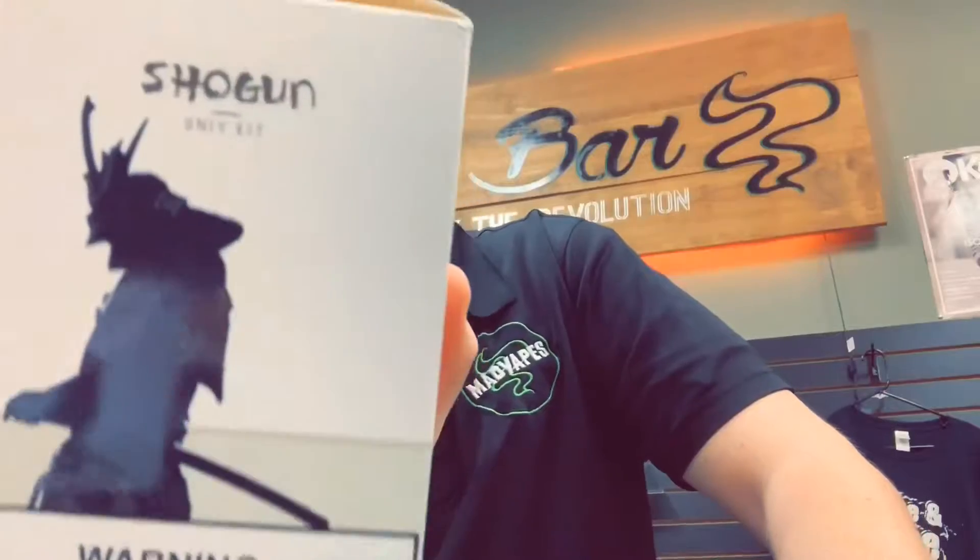This box is pretty cool — it's got a little samurai on it. Everything that comes in this box is the Shogun Universal mod, the Katana Sub-Ohm tank, a DM-M2 coil. I'll have to show you all that too. A replacement glass, a tool pack, a USB cable, one manual, and one warranty card.